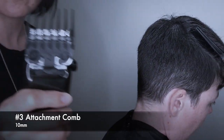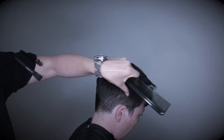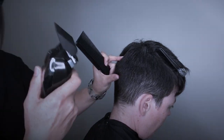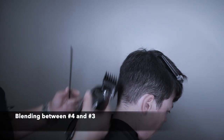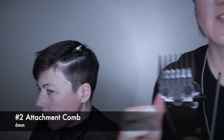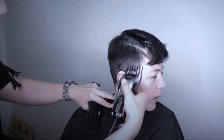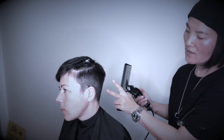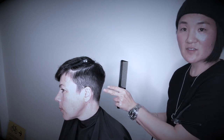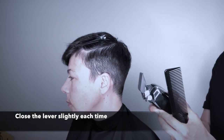Now I'm using the number three guard. I'm not actually going higher than the section where I used number four before — I'm leaving maybe an inch here. Number three is shorter. Now I'm going to open the lever. Now I'm using number two with the lever open. You can see I've done two and a half here, but I can still see a little bit of a line. What we can do is slowly close the lever until the line disappears.